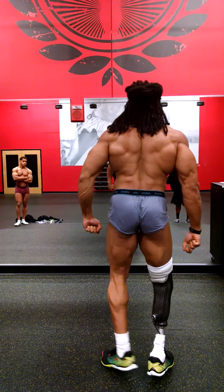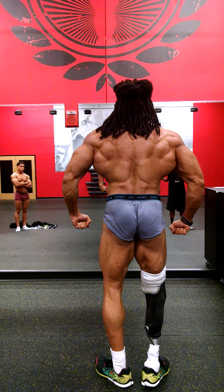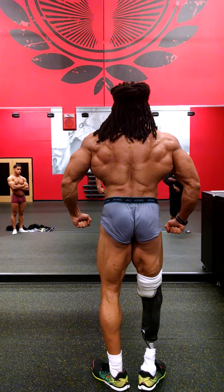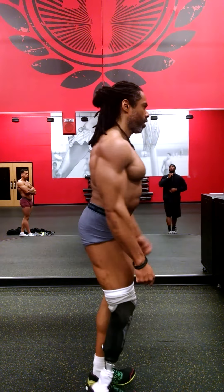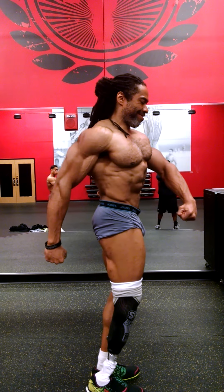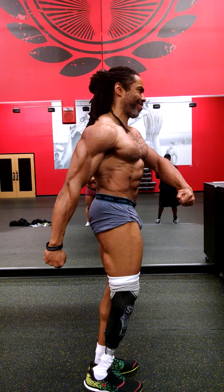Quarter turn to the right, lean back a little bit, quarter turn to the right, quarter turn to the right.